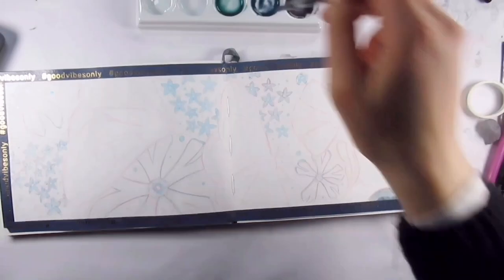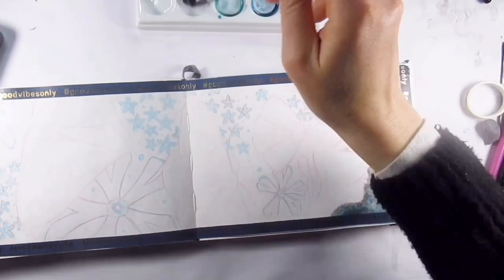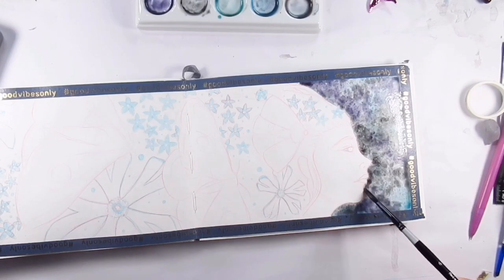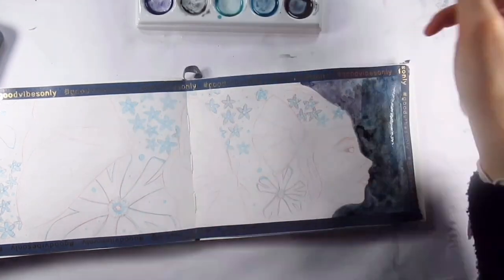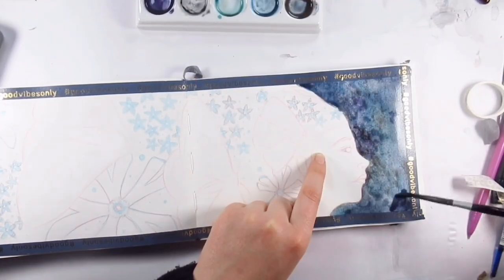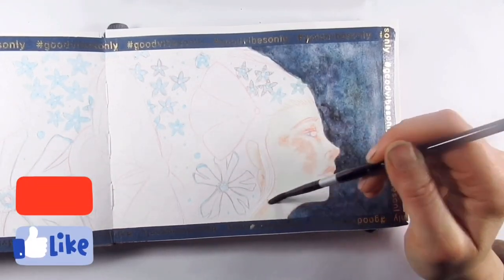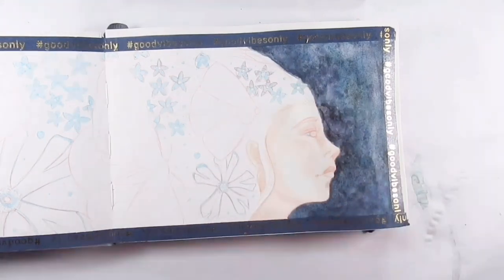Hello everyone, welcome back to my channel. Thanks for joining me, I'm Katie and today I'm doing one in the sketchpad. I thought I'd start sharing some more of my sketchpad work because this is where I do a lot of the experimental stuff, and I think it gives you a bit of an insight into how I operate and whether I decide to turn something in a sketchpad into a bigger picture.